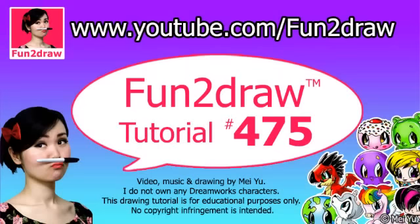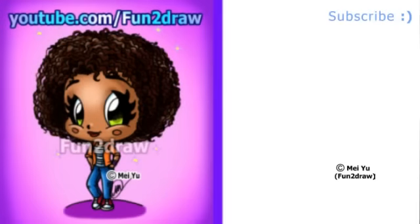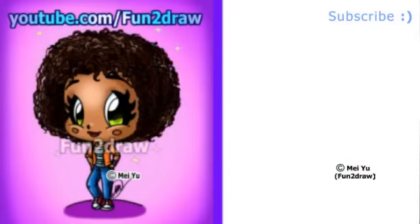Hey Fun2drawers, this is Mei Yu, the creator of Fun2draw. I wanted to do another home drawing to go along with my video of How to Draw O. Today it'll be Fun2draw Tip, in my Fun2draw style. She's part of my Cool Drawings playlist, where you can see over 30 drawings of popular movie and game characters. The link is at the end.